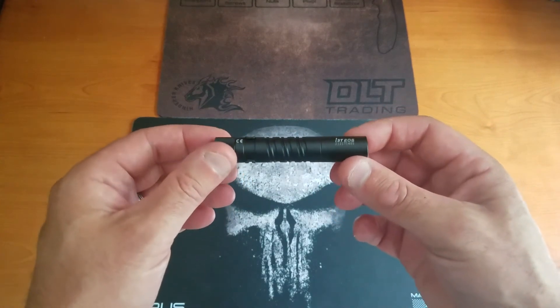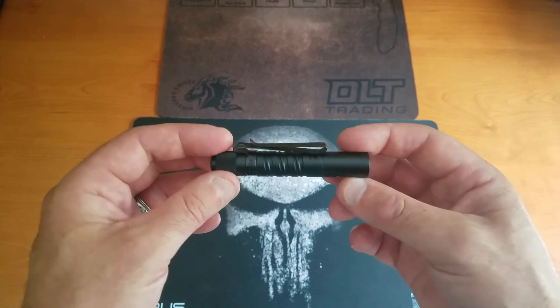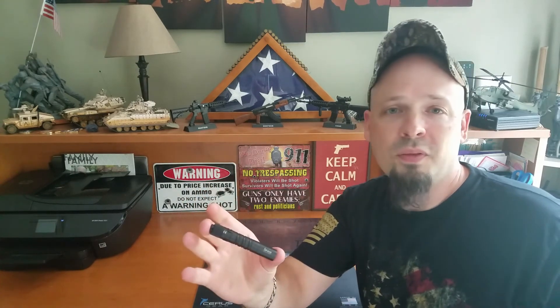There is the Olight i3T EOS Mini Everyday Carry Light. I'm going to be perfectly honest with you — I love this light, I carry it on me all the time. I personally give this my no-nonsense stamp of approval. If you are in the market for a little micro light like this, I highly recommend checking these guys out. I'll put a link in the description below. As always, I really appreciate you guys stopping by, watching my videos, and supporting the channel. Please like and subscribe, tell your friends, and I'll see you guys next time.